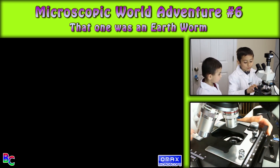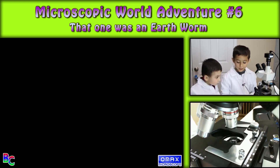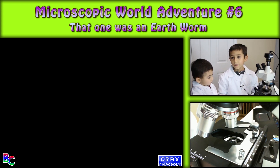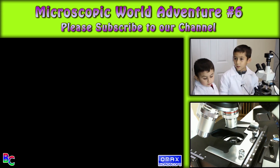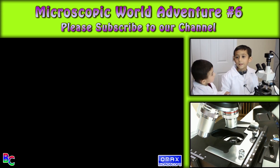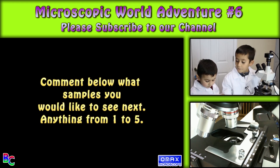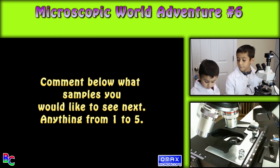So that was actually an earthworm. So that was the five. I hope you liked my video. Don't forget to subscribe. Give us a thumbs up if you want to see more videos like this and other unboxing videos. We have 100 samples — we'll try to find them if they're not on here.